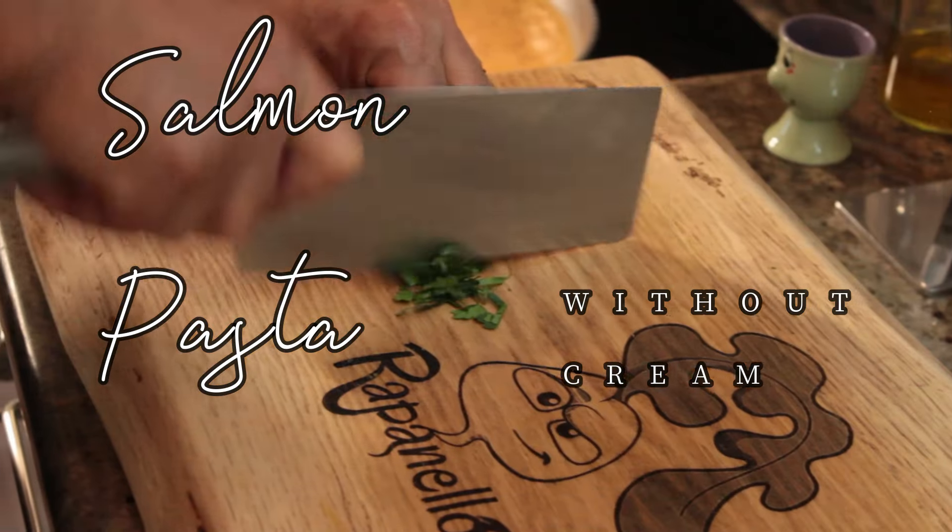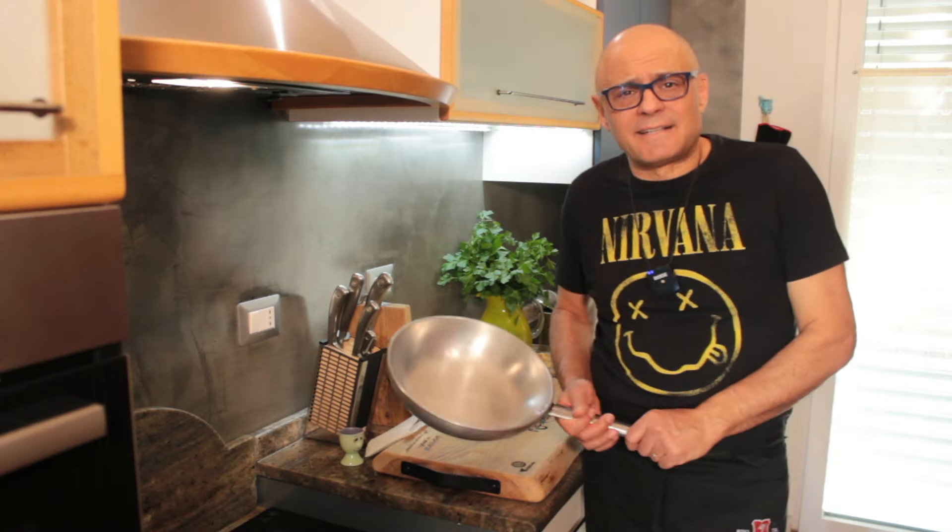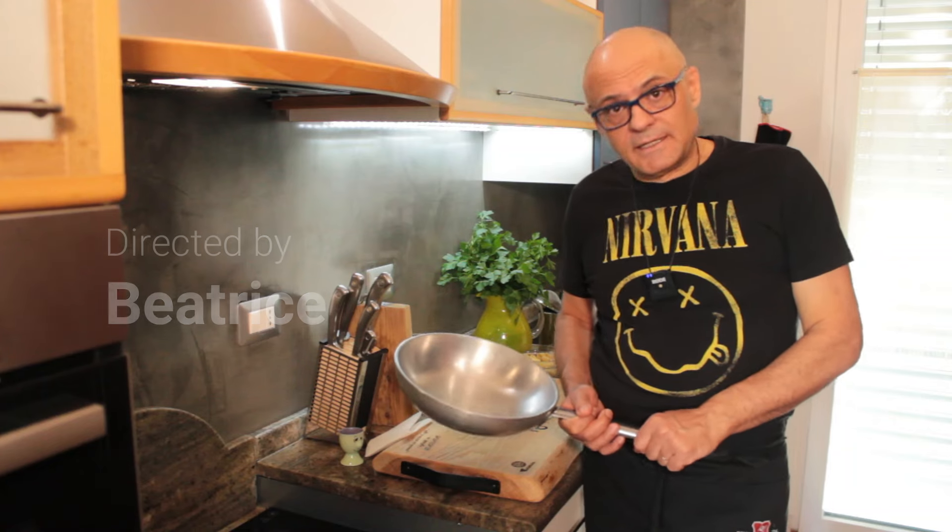A little bit more, because I like the dishes. Gabriele, can you do the salmon pasta? Sure. No cream. Okay. But creamy. Sure.